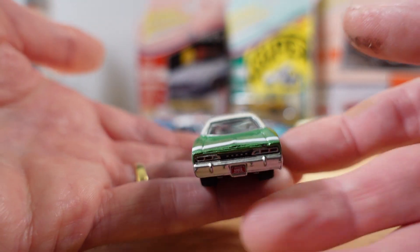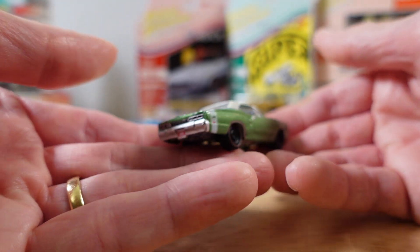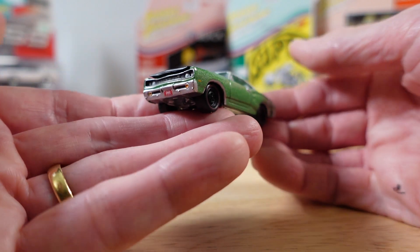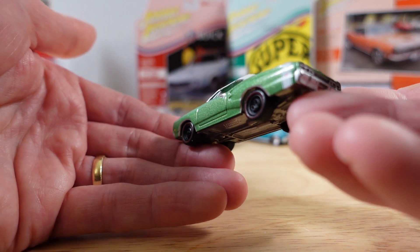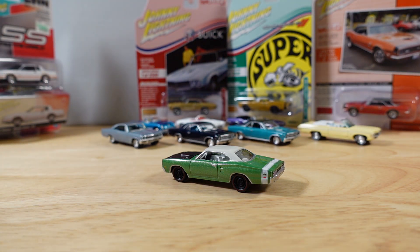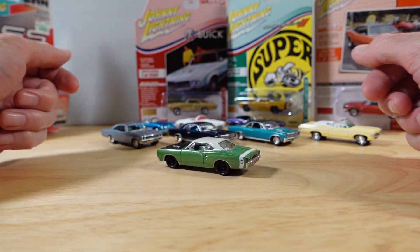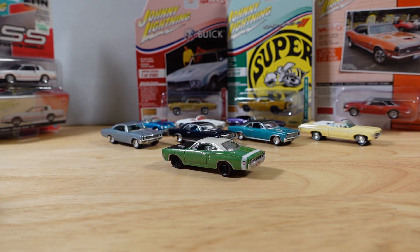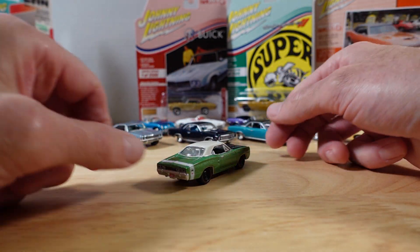You can only imagine the noise this thing makes when it roars along the road. I remember whenever we heard a car with a crazy engine around our neighbourhood, Mum would moan about it saying, "Oh, listen to that — rough as guts." And I suppose it looks a bit rough as guts too with the blacked out Steelies. But I like it. It's looking good.